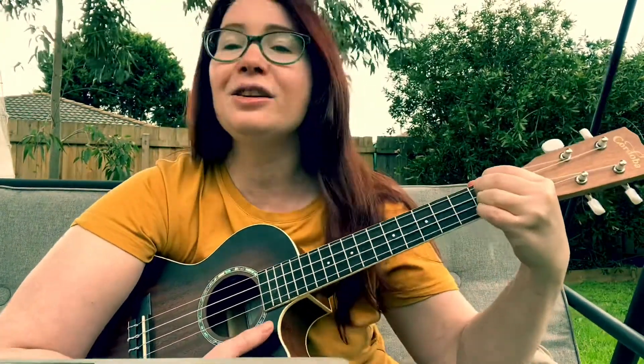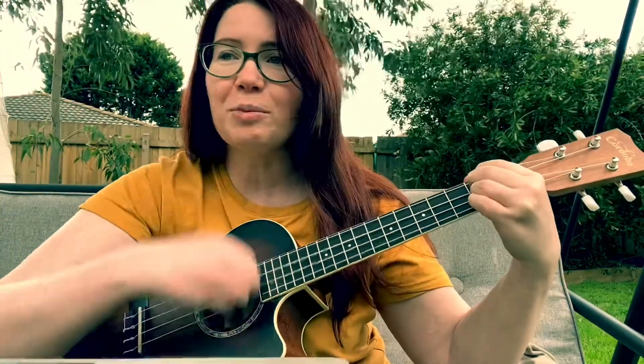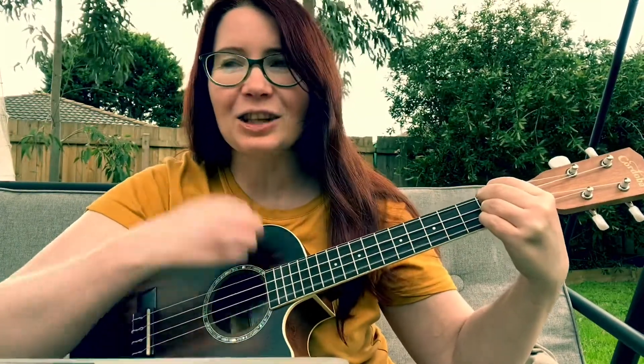Now we're gonna sing it in French. Frere Jacques, Frere Jacques, dormez-vous, dormez-vous, sonne la matina, sonne la matina, ding-dang-dong, ding-dang-dong.